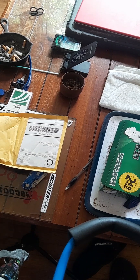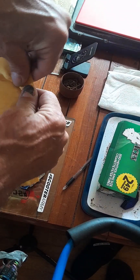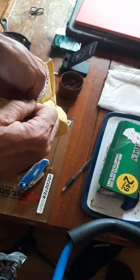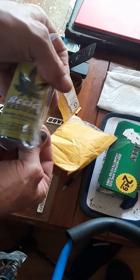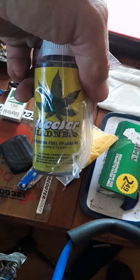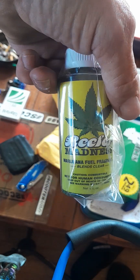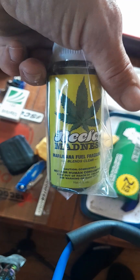All right y'all, I've been waiting on this for a minute. We're gonna throw this oil scent into the '87 Yamaha Raz and see if it does what it says it does.